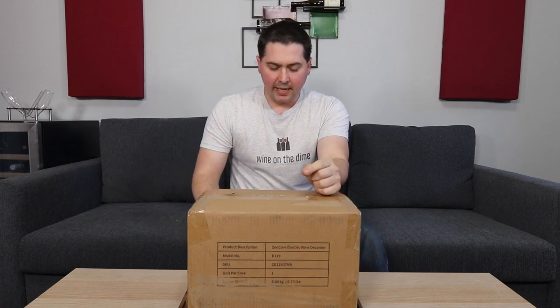Hey everybody, this is Stuart with Wine on the Diamond. Today I have a product review for you. Zincor sent me their new electric wine decanter — it's the model D119. They sent me something a while back asking if I'd be willing to review their previous model, the 117, and I said sure. Then they sent me something saying, actually, we received some feedback, we want to make it better and send you that one instead. So they went ahead and sent it to me. Let's take a look at it.